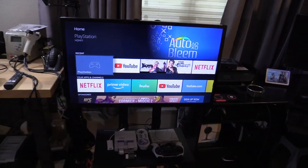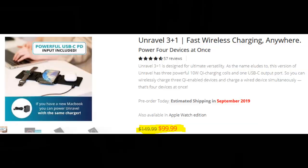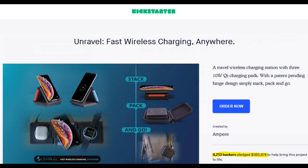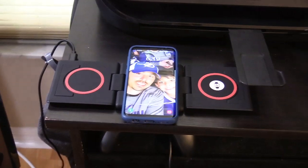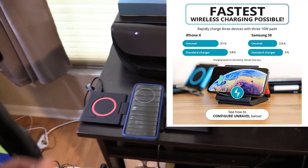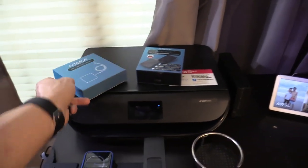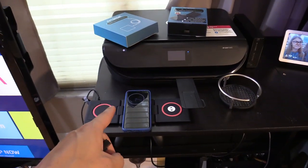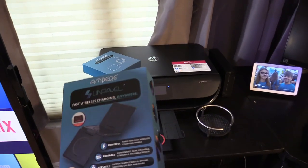Over here is my desk. One of my favorite tech items is the Unravel — a compact wireless charging device that charges three devices at the same time. It was featured on Kickstarter, has over 4,000 backers, and earned over $300,000. The newest version is about to release next month. Your device has to support wireless charging, and it also supports fast wireless charging if you use this separate 60-watt power adapter.